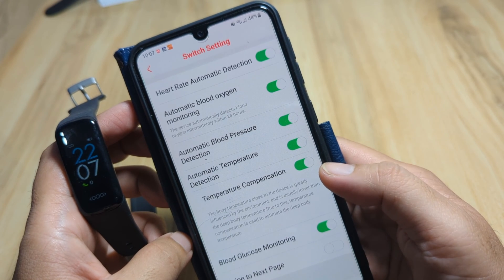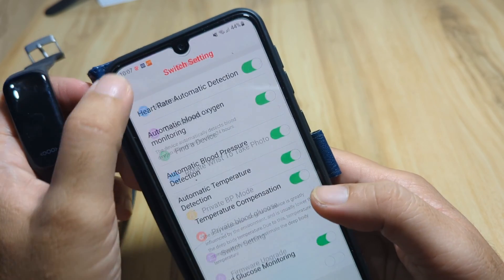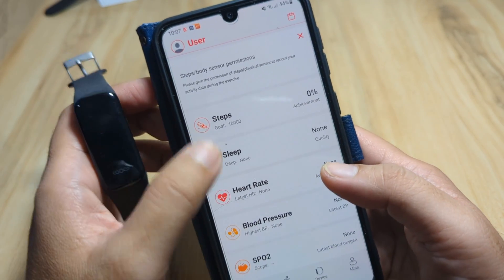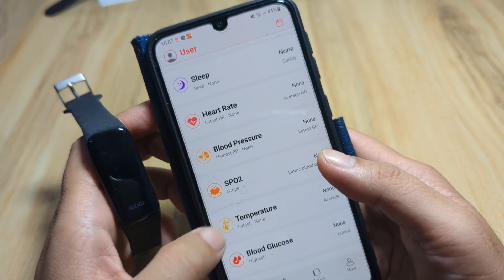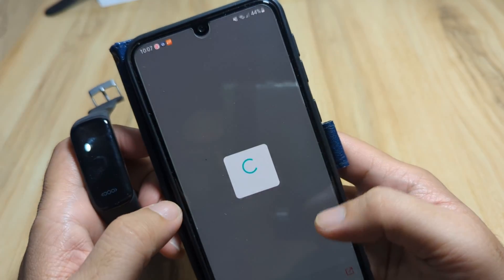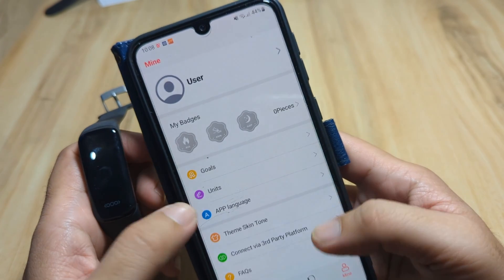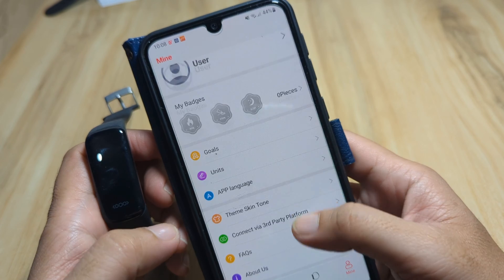There are some health options you can activate if you want. Going back to the home UI, we have different health functions for our smart band. You can check the details, graphs, and statistics here.